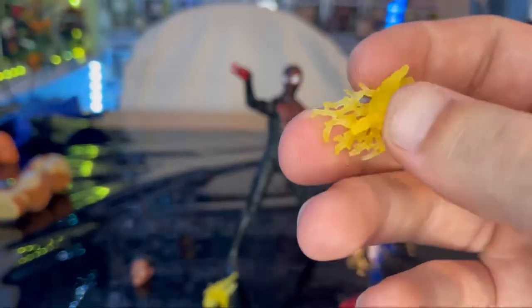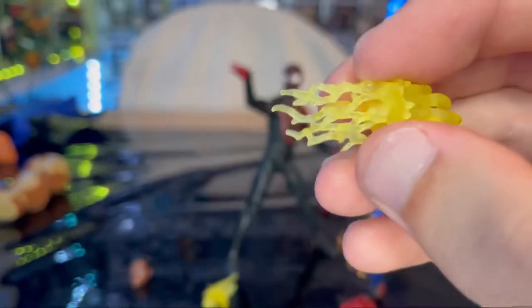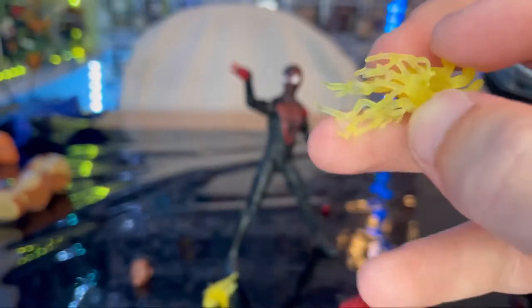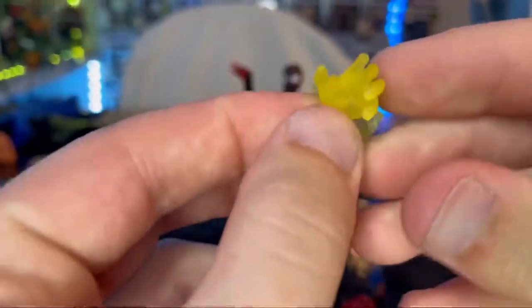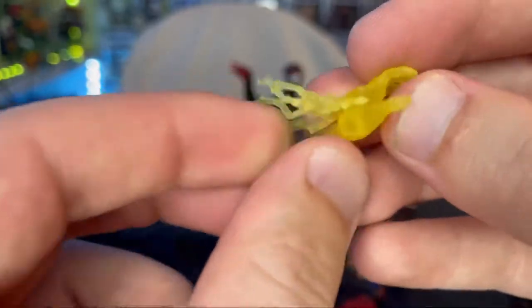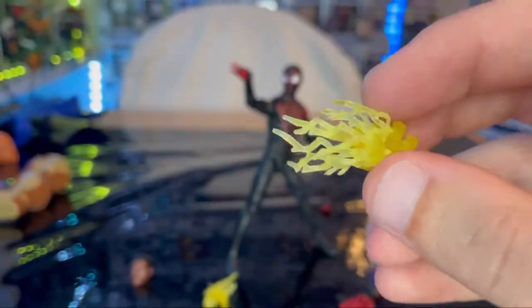Then you get the electrified hands — they're transparent yellow plastic with electrified sculpts glued onto them, soft plastic. Just be careful with those, but they do articulate, which is nice. They're basically relaxed hands with the electric effect glued on.